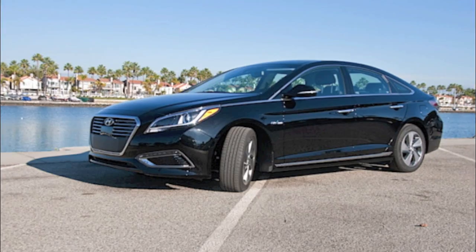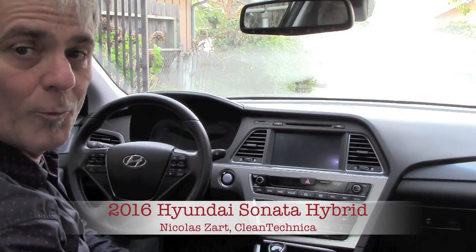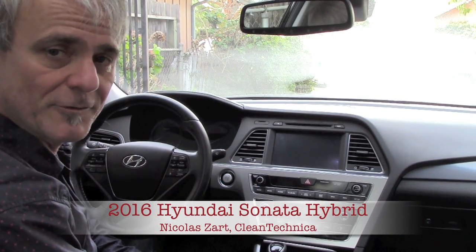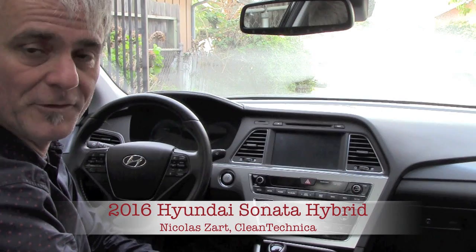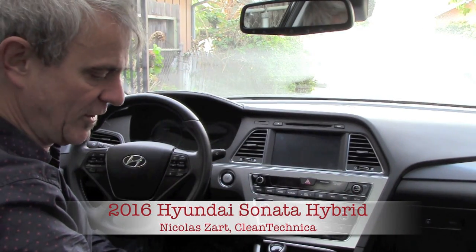Good morning, good afternoon, good evening, wherever you are — this is Nicholas Zarg signing in for Clean Technica. When you first step into the Hyundai Sonata Hybrid — and later on we'll see the plug-in hybrid — you're greeted with a very spacious interior.